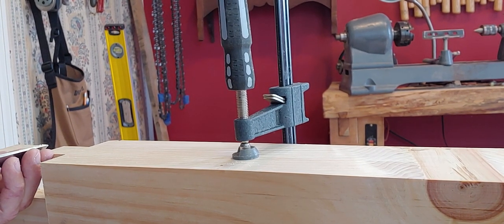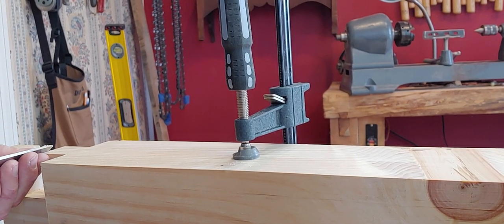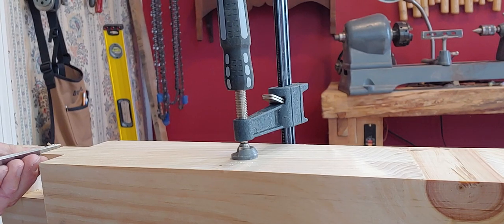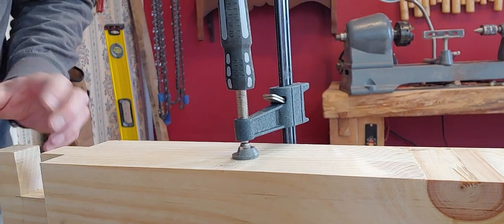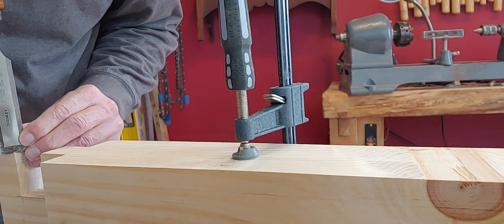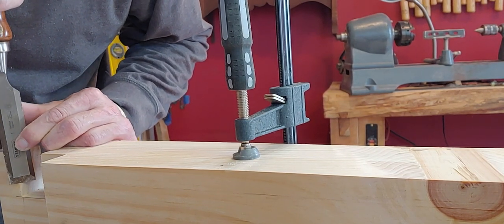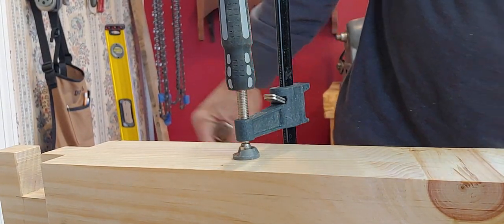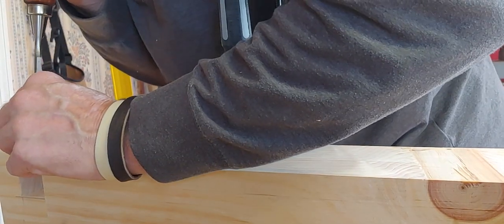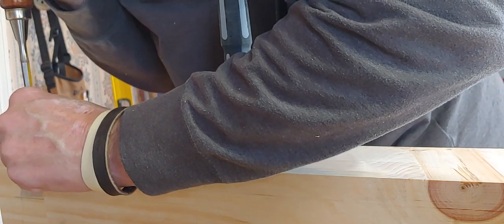It also helps if you get in a routine of how you do it. What I find is when you have to do a bunch of these and you do them all the same way, you find you don't miss steps. Whenever I do that I push my chisel - it's like cutting shoulders with the chisel, pushing the chin.